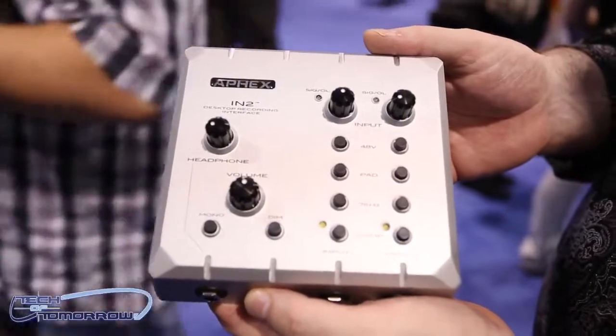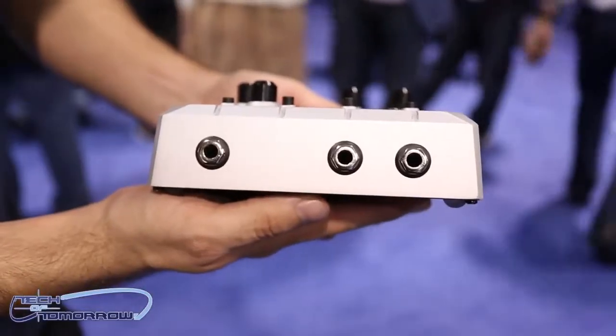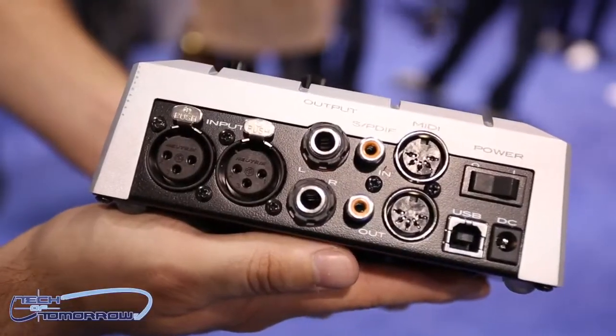So the N2 is a desktop recording interface — a 4x4 interface with two analog channels and two digital channels via S/PDIF. The analog side has two Class A microphone preamps, two optical compressors, phantom power, instrument inputs, and XLR inputs for your microphones on the back.